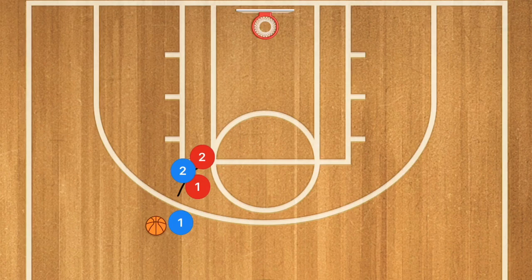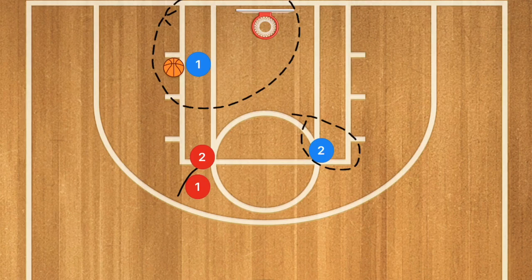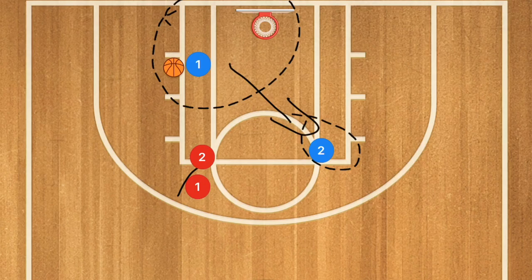If player two is stuck with his defender, we're going to set a screen on this side. Player one drives towards the rim and player two rolls off towards the elbow. The idea: player one may get a layup. If he doesn't, he kicks it out to player two, because what usually happens is player two's defender drops off to help, and player one's man follows him, which leaves player two wide open for a mid-range shot with somebody already there to get the rebound.